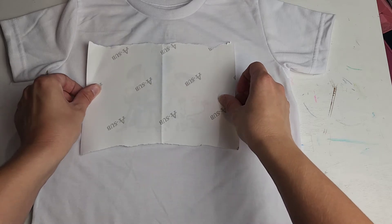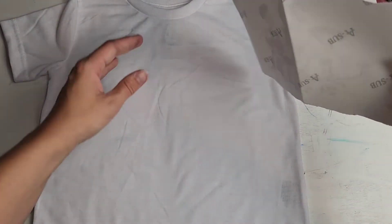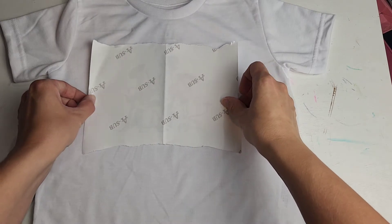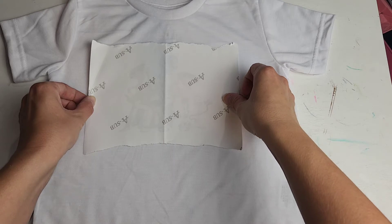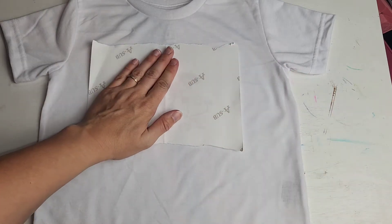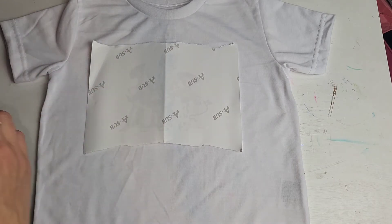I did also fold the shirt in half and while the heat press was heating up, I put a slight little line down the center just to kind of guide me. It was super hard to see, but at the end of the day I felt like I was spending too much time trying to line it up and not enough time making the shirt. So I ended up just eyeballing it and going with it.